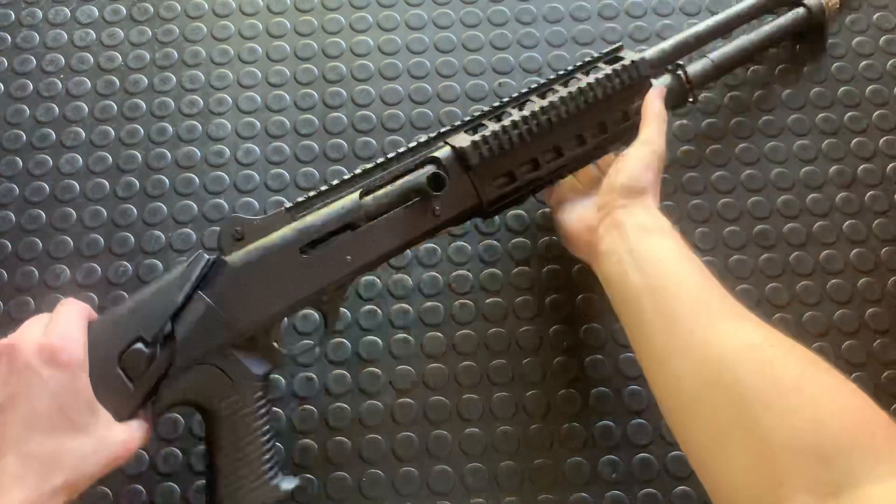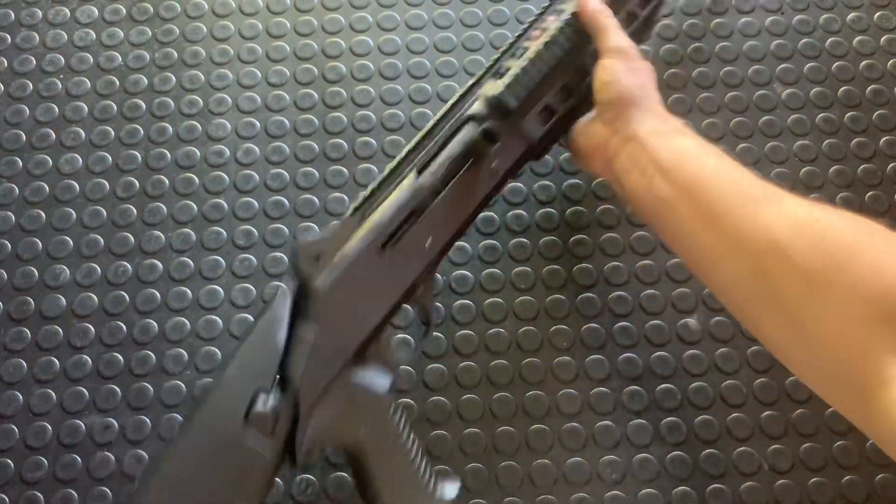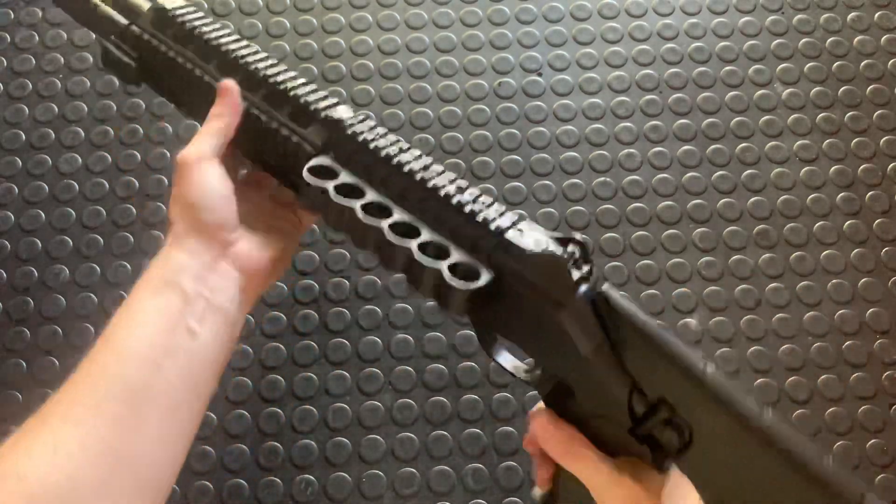Hey guys, Armageddon here, gonna do a quick assembly on the Benelli M4. This is the mac daddy of the Benelli M4 semi-automatic shotgun world, and in my opinion it's the coolest one that I've gotten my hands on right now.